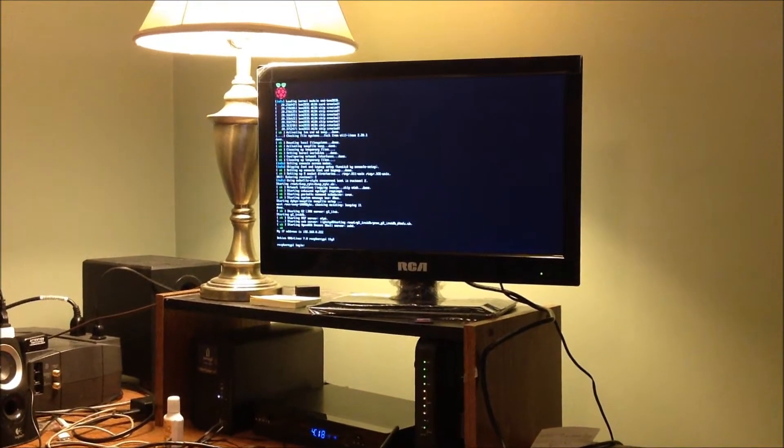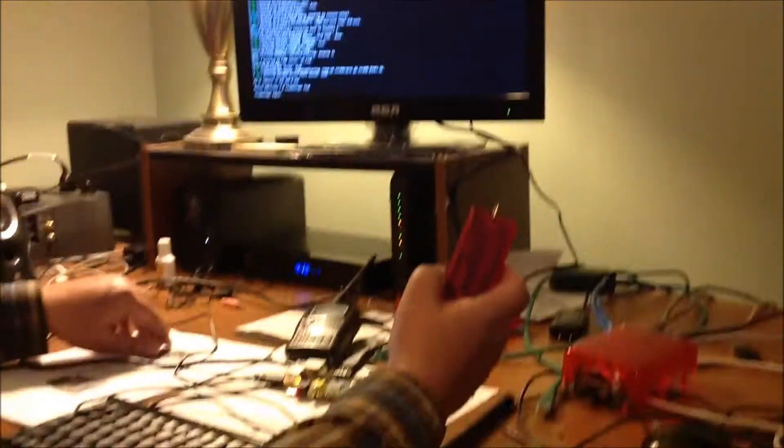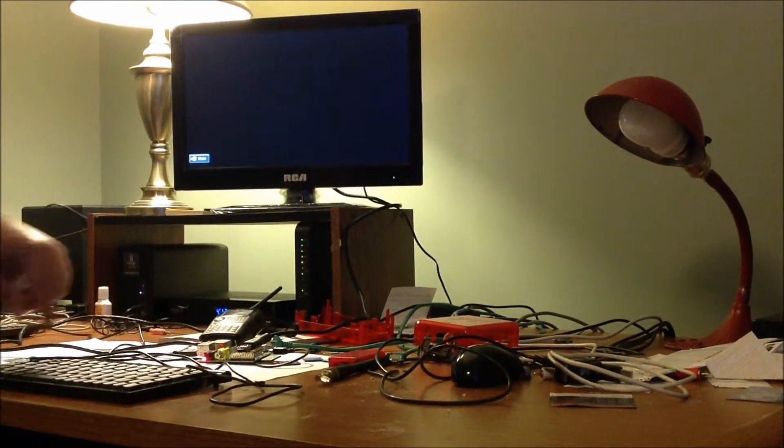On the next test I will plug in the DVAP here, without the monitor or the keyboard.